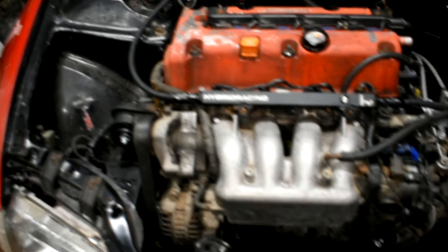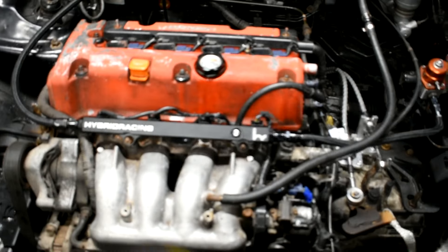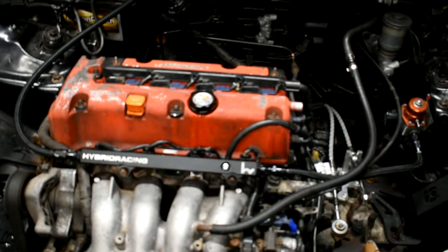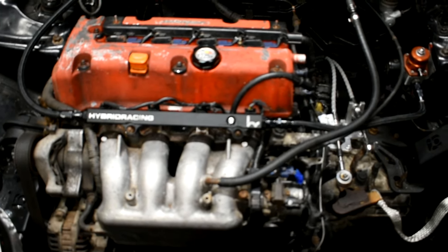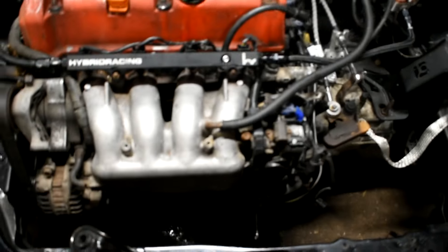You got 40 PSI or so. Ready? She's turning over good. Is that battery charged? Not really. She sounds good, she's turning over healthy.